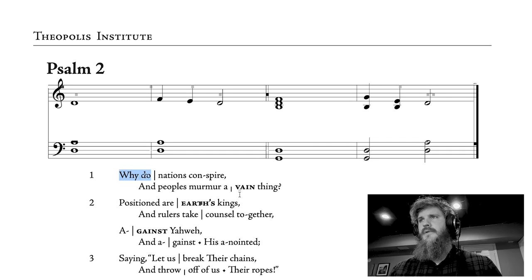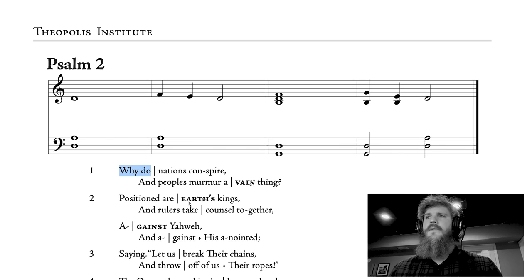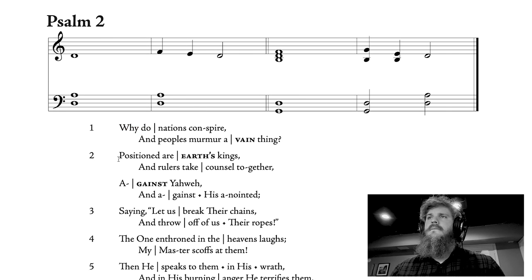You'll notice I chose Psalm 2 because it has some bolded words. The words that are bolded, or the portions of words that are bolded, are going to receive more than one note. So looking at verse 2, it's going to sound like this: 'Positioned are earth's kings, and rulers take counsel together against Yahweh.' You can see how that bolded word — the bolded half of 'against' — gets more than one note. 'Against Yahweh, and against his anointed.'